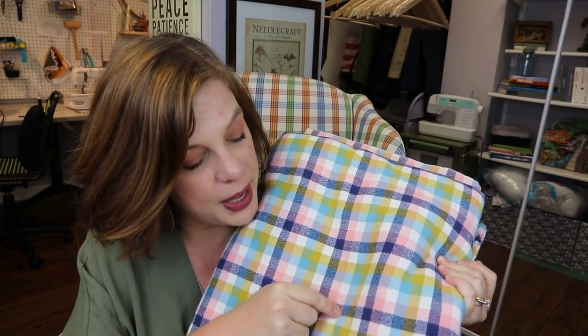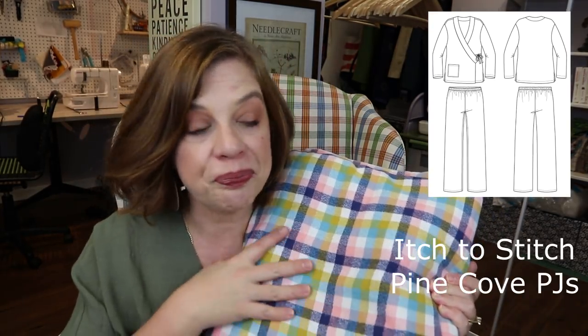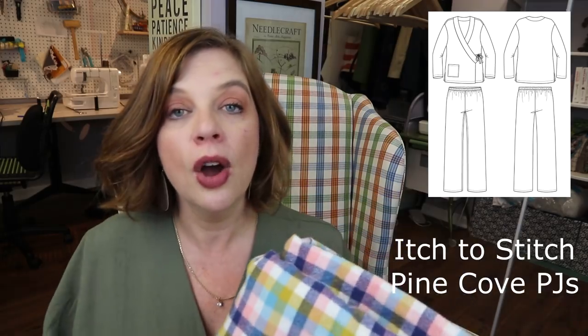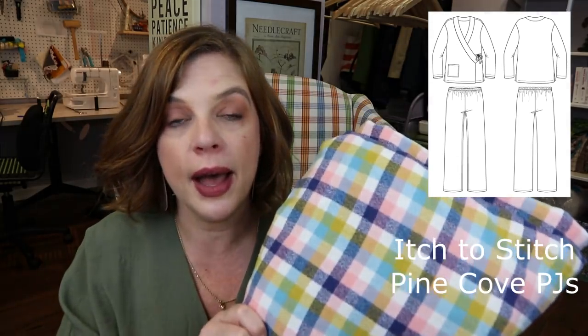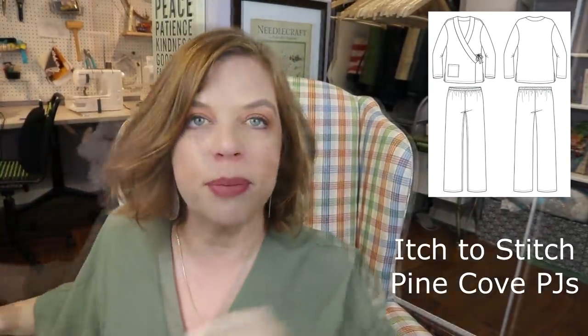It's a nice, beefier weight flannel in this gorgeous print — you've got mustard, baby blue, a little pink, and navy. I was going to make just a pair of button-down-the-front pajamas, but then she saw my Pine Cove PJs and wanted a pair, so I'm going to be making hers with this fabric.